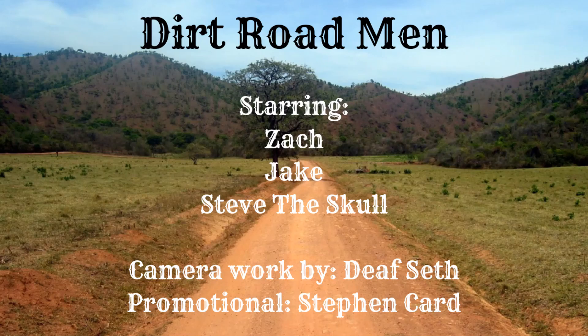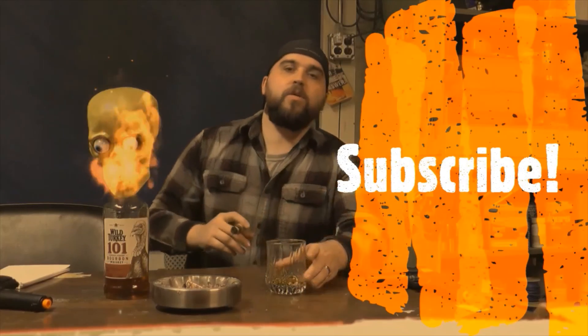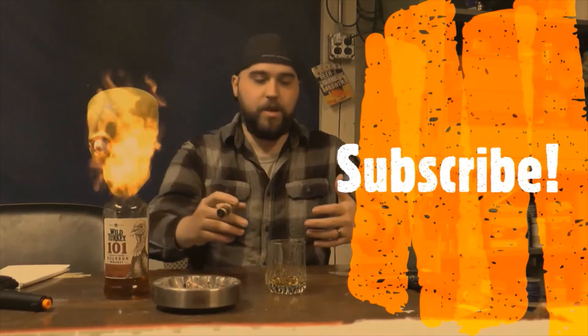Until we see you again, I'm Zach. I'm Jake. And we are the Dirt Road Men. If you like this video, hit a like or dislike, comment, subscribe, and hit the notification bell. If you really like what we're doing, check us out on Facebook, where we post every day.